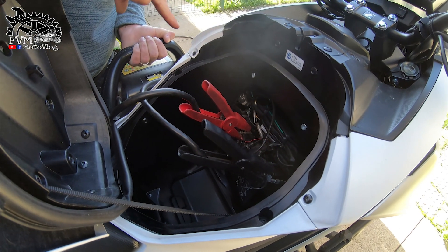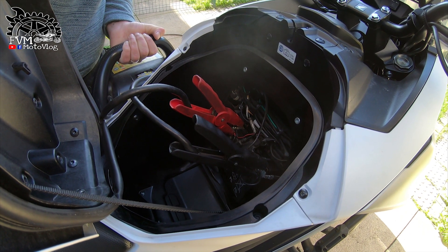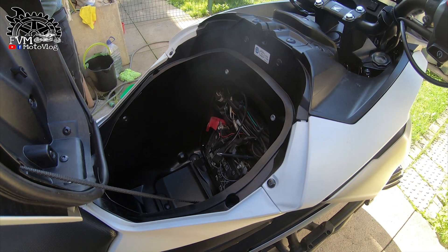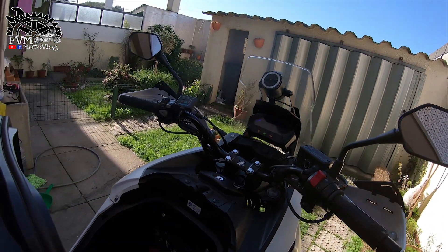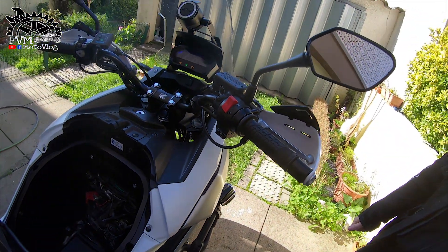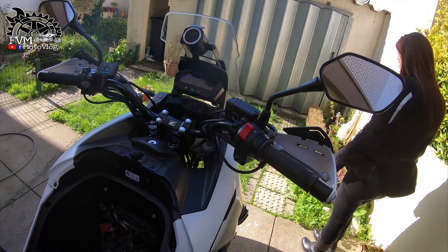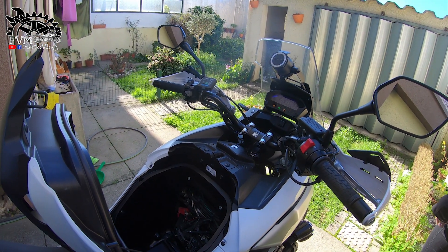I managed to connect the positive and the negative. Now let's see if she starts. She's running! Let's leave it running here for a little while. Then we'll disconnect and reconnect to see if she at least gained some charge. Afterwards I'll see if I can still do my little ride — it won't be the 400km anymore. I'll just go around locally to see if she charges, and then look for a charger to leave it charging overnight.